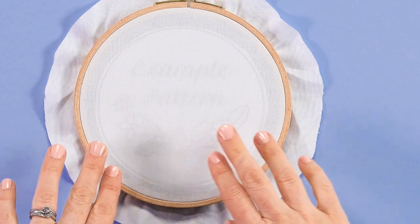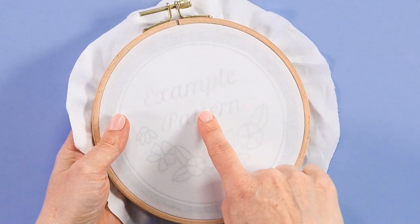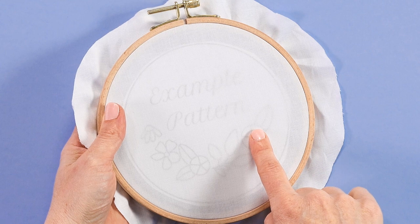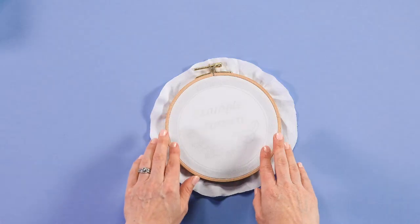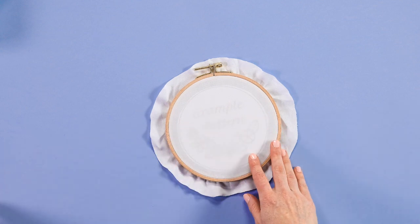The next step is to take a look at your template and see how visible it is through the fabric so that you can trace over the lines. In this case it does actually look quite clear, but if you're finding it a little bit tricky to see the lines in order to trace over them, here is a tip.